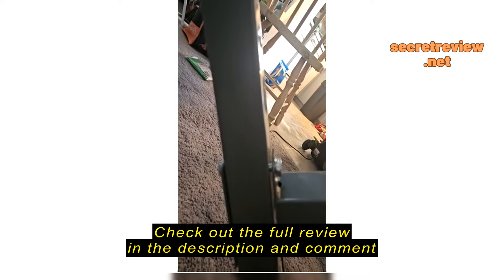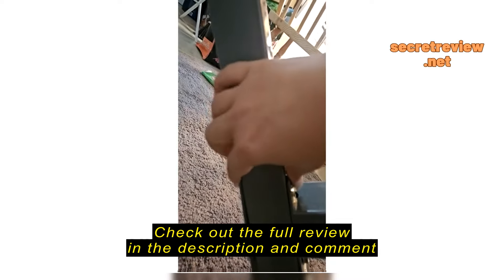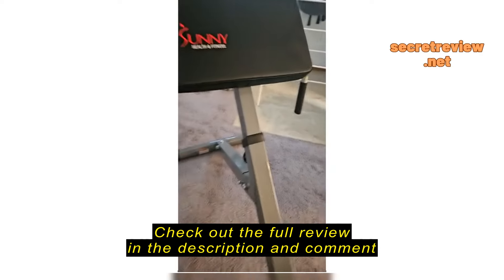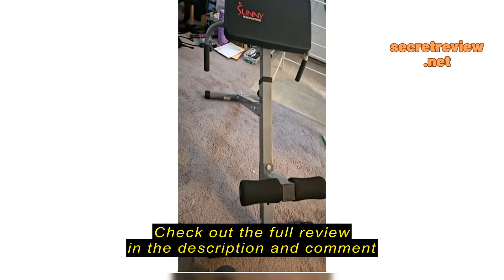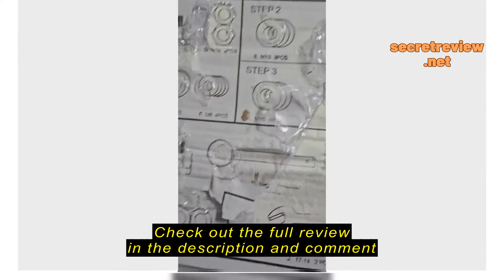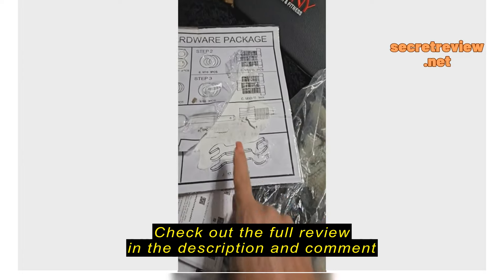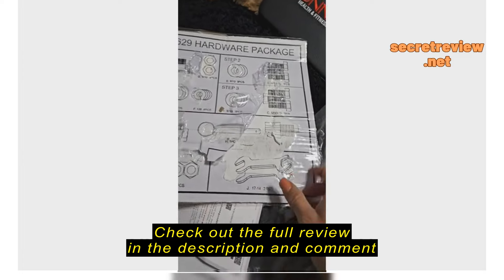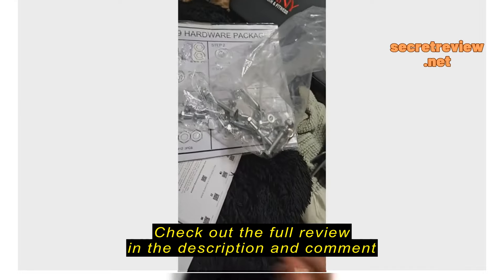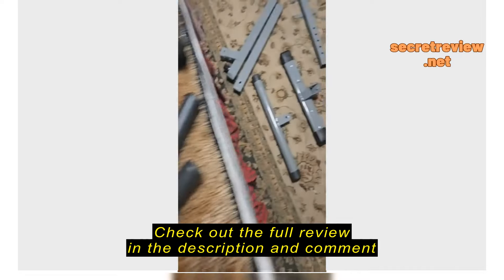There's nothing you can do because it's stuck here. And it's the same thing with the handlebars — this is not secure. On top of that, this has already been opened. There are no instructions, missing pieces, no little wrenches. It's all ripped open, everything's in a bag, and there are no instructions. So how am I supposed to deal with that?